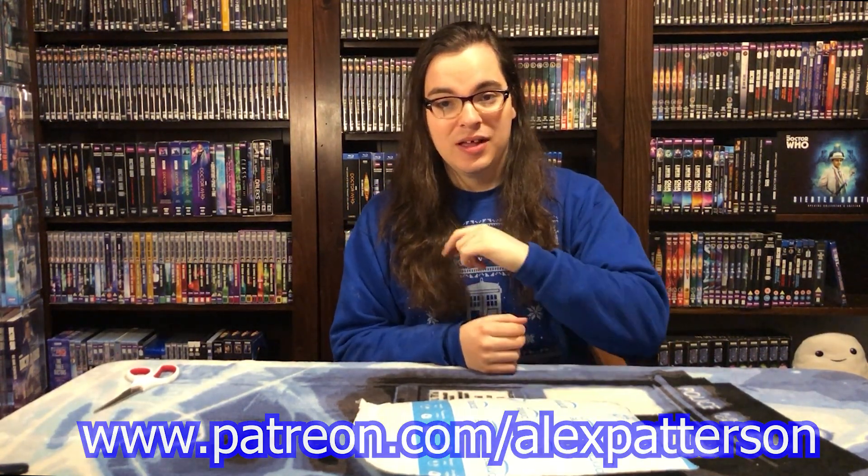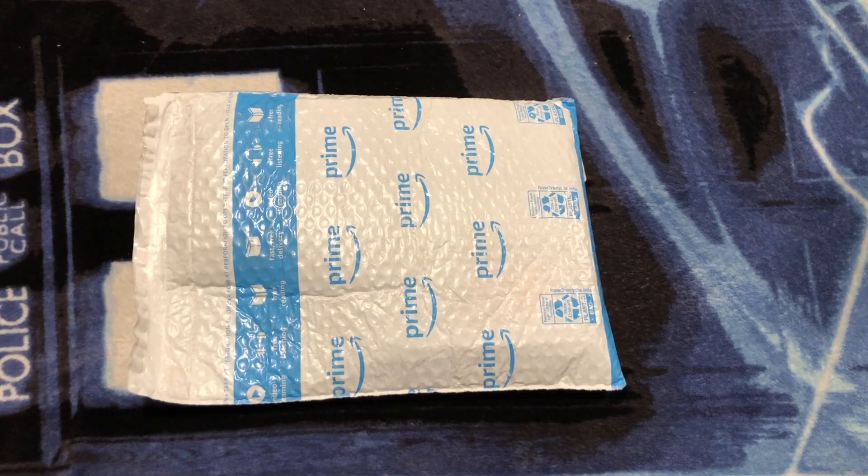This has been a long time coming. The Season 17 UK release came out months back, and now we finally get it in the US. It's so exciting — I cannot wait to grow the US Doctor Who Blu-ray collection. Let's get unboxing.